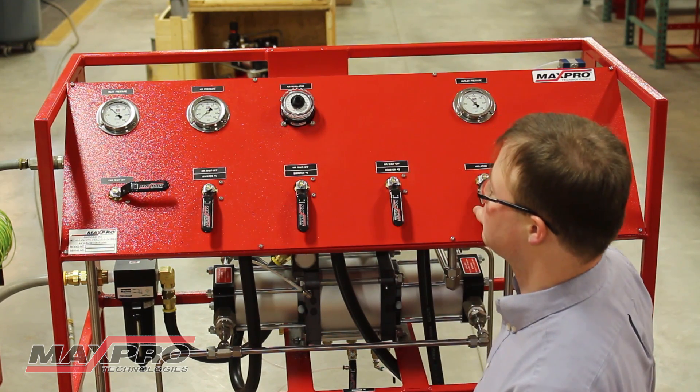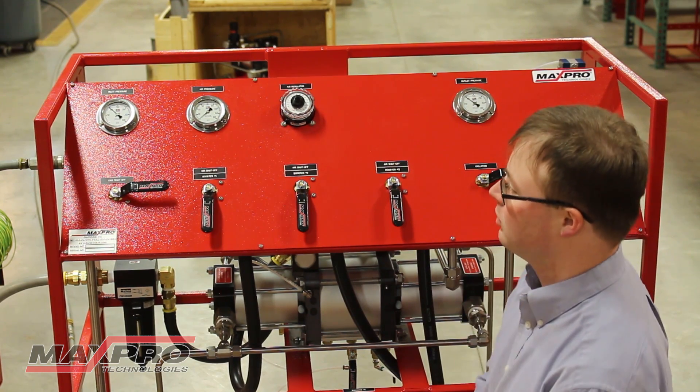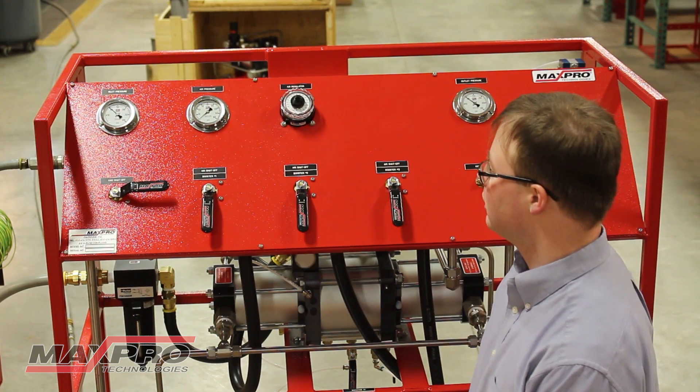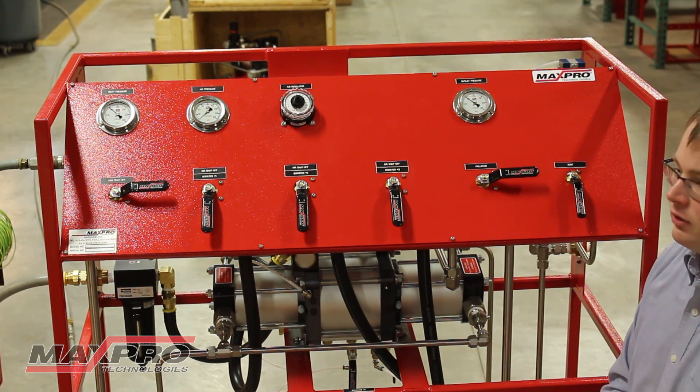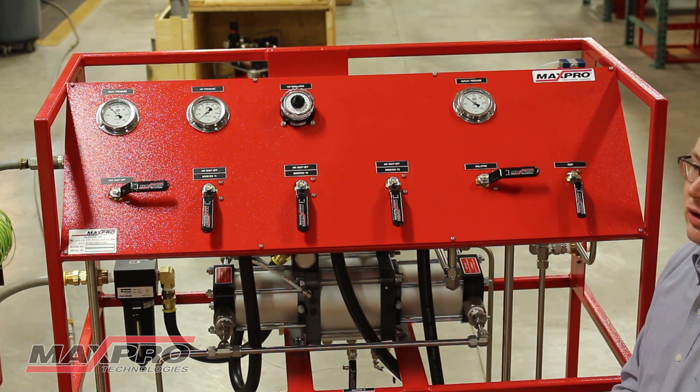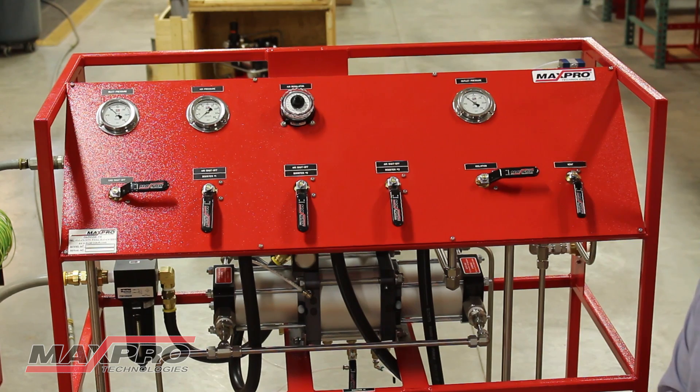This allows pressure to free flow through the unit from the low pressure source to the outlet and into the autoclave. This system has large diameter tubing throughout to allow for a high flow rate of gas through the system without the boosters running. This step is necessary to reduce run time of the boosters for long service life.